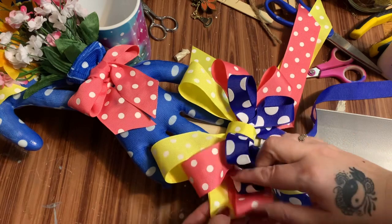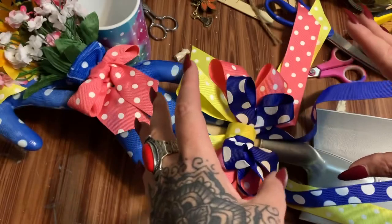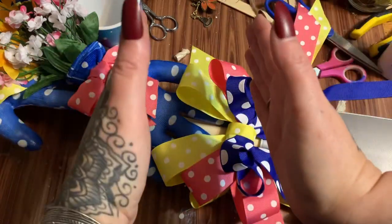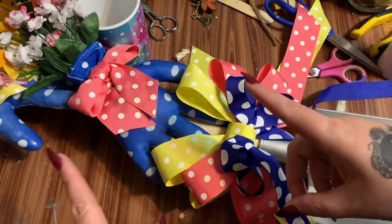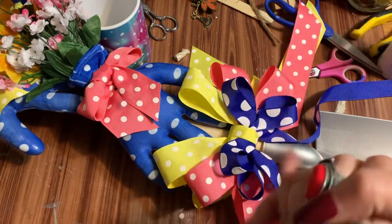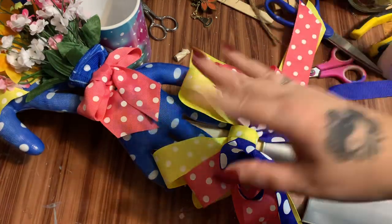Stick around after the video — I'm going to try to take a picture so you can see it in its entirety. I hope you enjoyed this one! If you did, give it a thumbs up, click subscribe, and check me out on other forms of social media — links to all of which will be in the description box down below. Hope to see y'all next time, bye!